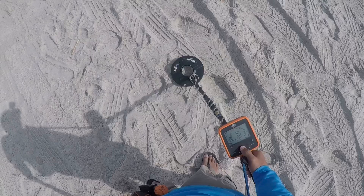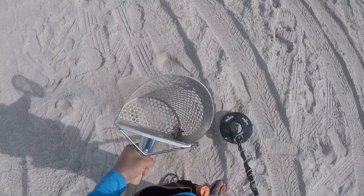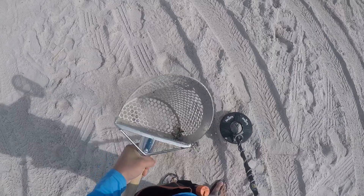Let's get it. One inch right here. It is a penny.